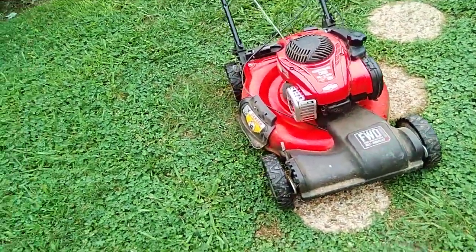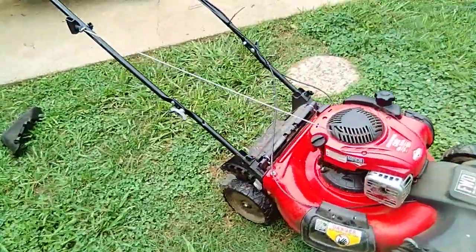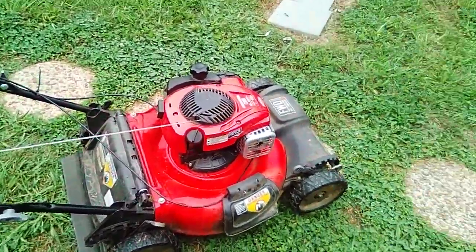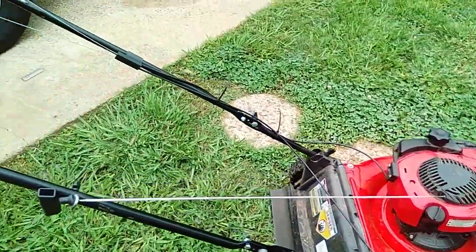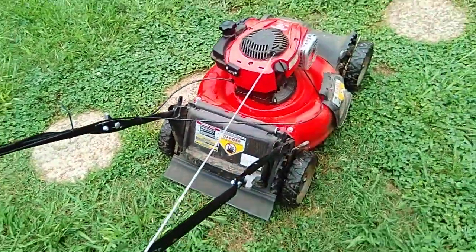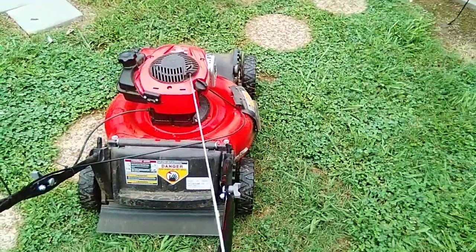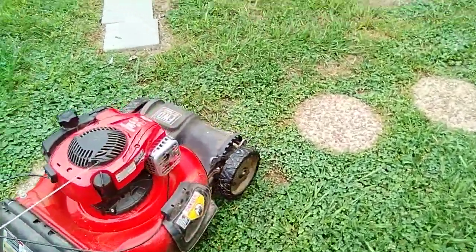It is self-propelled and it doesn't look the best in the world — it's been given hell, you know. I use it commercially; this is our main mower. My hour meter on it is going to show 25 hours but she's running about 50 to 60.